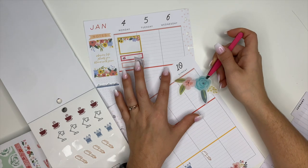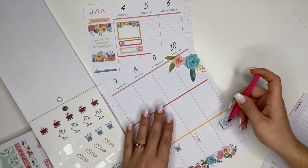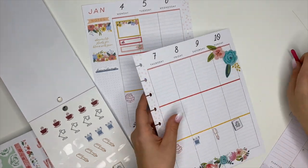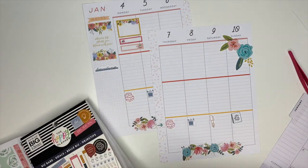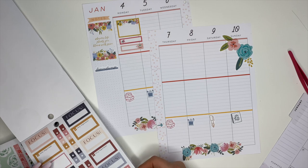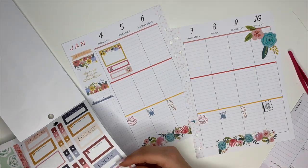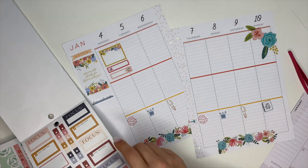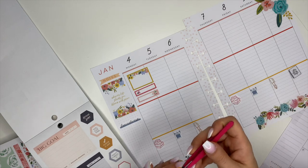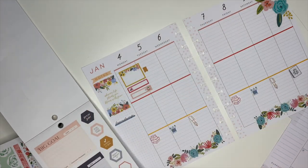I have that planner sticker — it might still be stuck to my finger, I can't see. For those who don't know, I'm like half blind. I do these voiceovers and go off on tangents! Anyway, the planner sticker in the bottom right corner on Sunday — I was using that to note what I needed to plan for the following week.